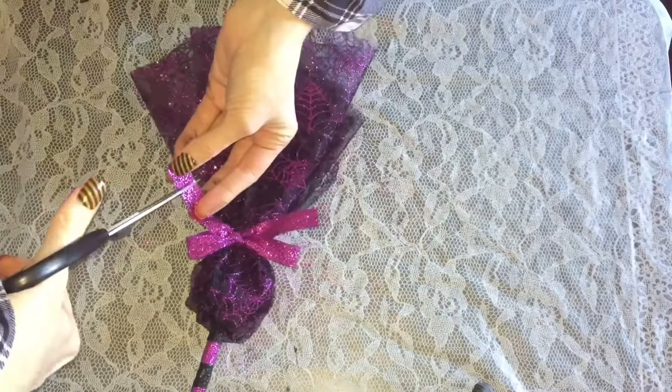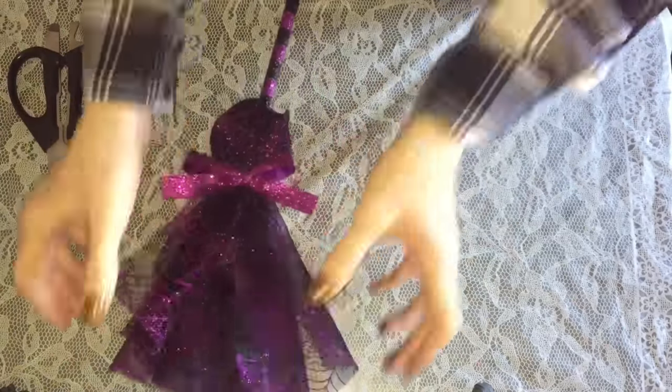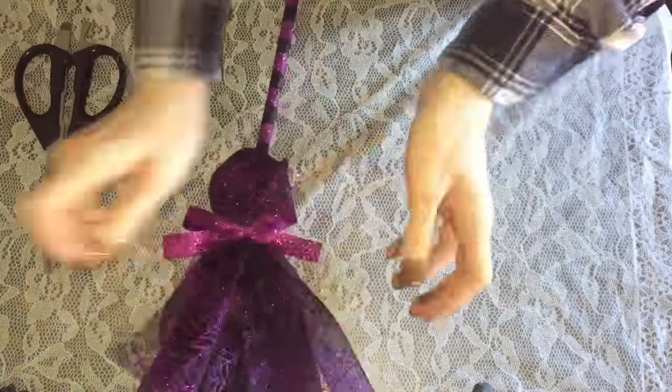I was finding that the tulle was just a little bit too long, so I went ahead and trimmed a couple inches off and it just finished it perfectly.